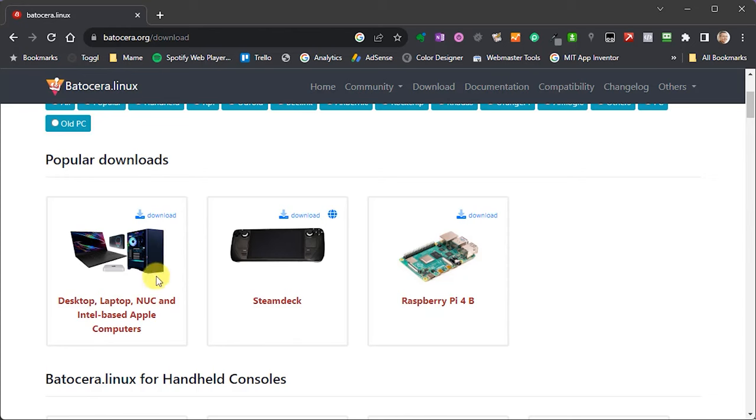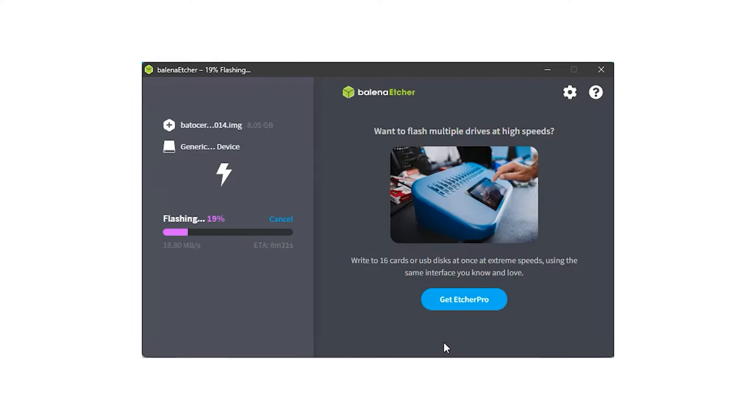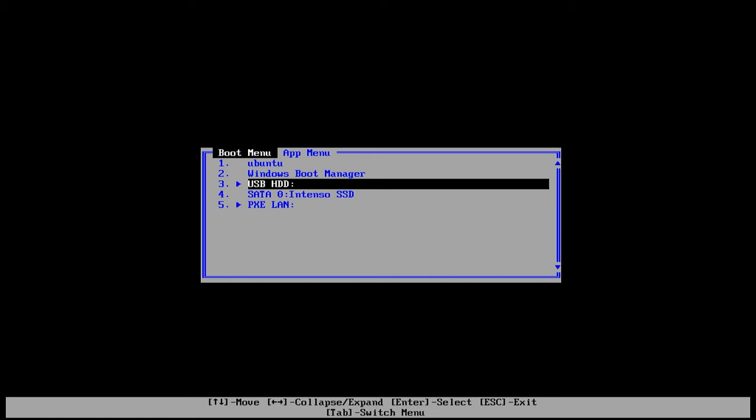For Raspberry Pis and similar single board computers, the Batocera boot drive will become the system's main boot drive, so you'll need to make sure you use a big enough SD card to hold the operating system along with all your games and media. For a mini PC, I'll also show you how to transfer Batocera onto the internal hard drive for extra storage space. To get started, simply download the boot drive image for your target system, then flash it onto an SD card or USB drive.